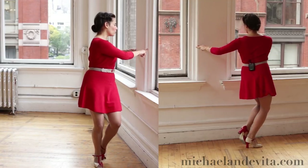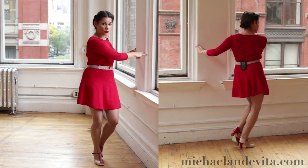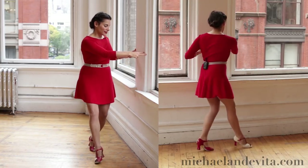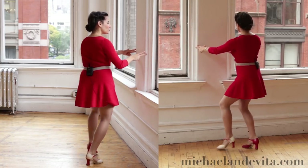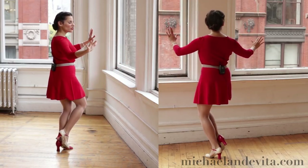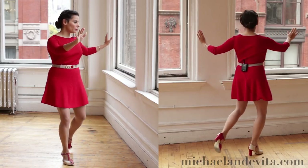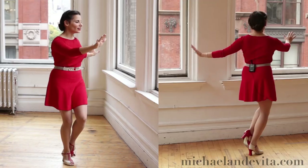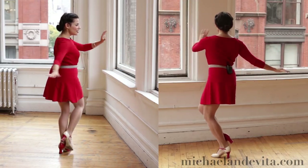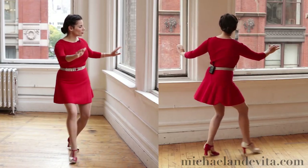This is essentially what's going to happen in our swivels for the swing out. Once you get a little bit better at this, you can start to take yourself away from the wall and see if you can do the same exercise — pivot and step. You've got to balance, pivot and step, and this is the feeling that we should have when we're doing swivels.